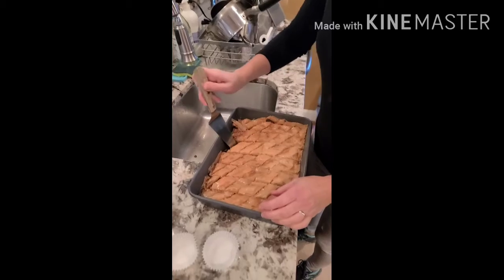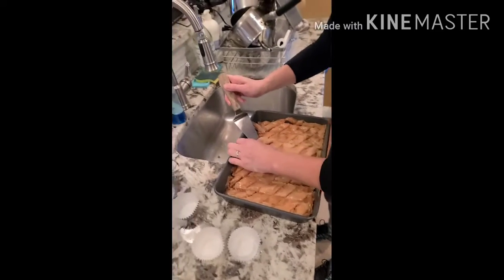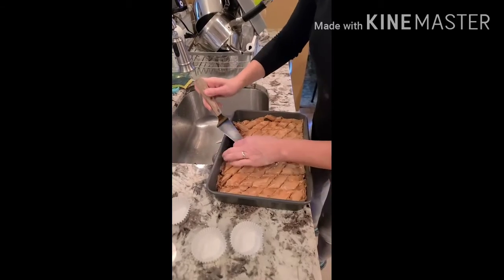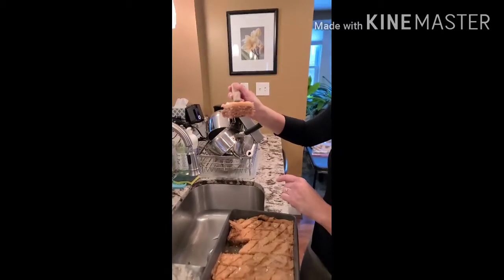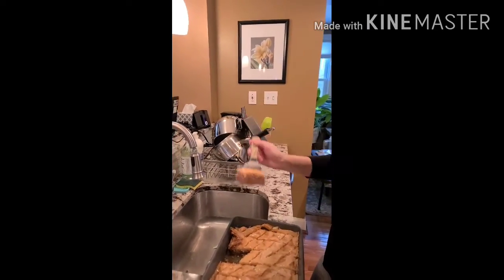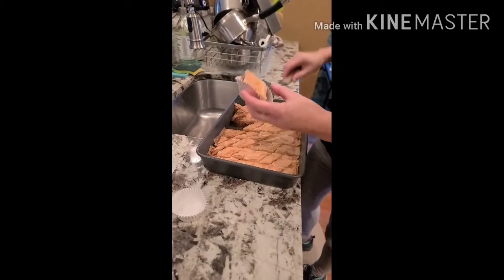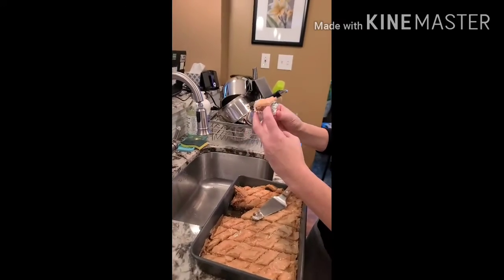Using a pie server, you're going to take a piece out — it's not as easy as it looks. That's what it looks like dripping with honey. Put it right into the foil cup. And that's it — finished. Enjoy!